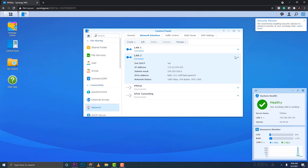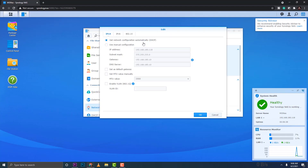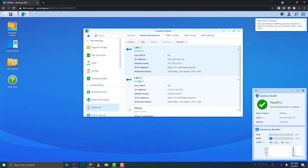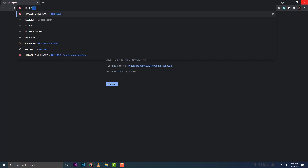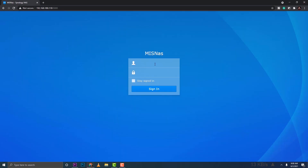I have LAN 1 and LAN 2 connected — LAN 2 is 172.22, my secondary network, and LAN 1 is my primary. I'll set LAN 1 to static, keeping the IP address it got from DHCP. Take note of that IP address — we'll use it later. After clicking OK, it disconnected me from the NAS because of the IP change, so I type in 192.168.180.118:5000 to get back to the login portal.